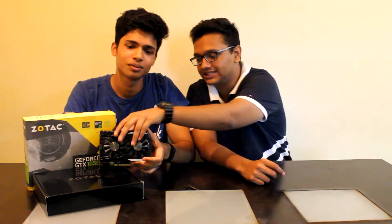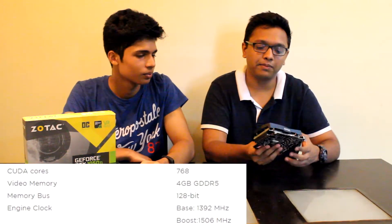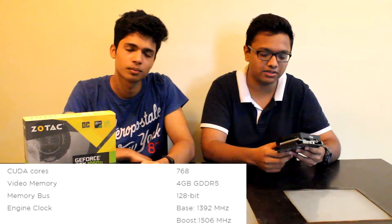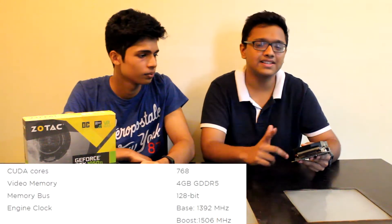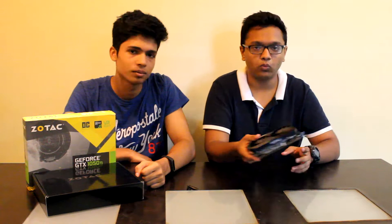Let's talk numbers. This is a 4GB DDR5 VRAM card clocked at a base frequency of 1392 MHz and boosting up to 1506 MHz, and it has 768 CUDA cores in it. We have 3 IO ports: one HDMI 2.0, one DisplayPort 1.4, and one DVI port.